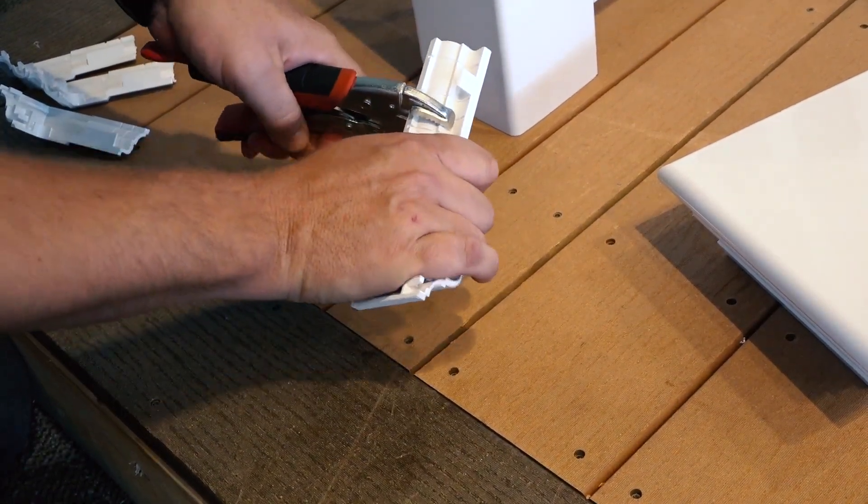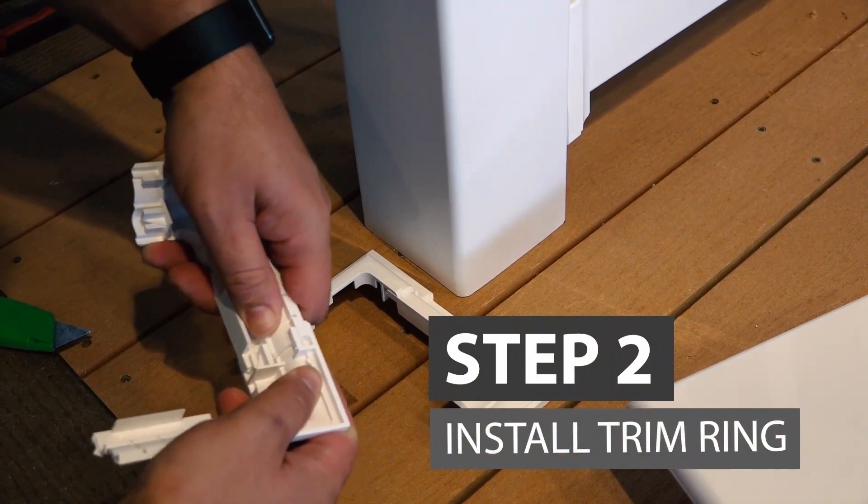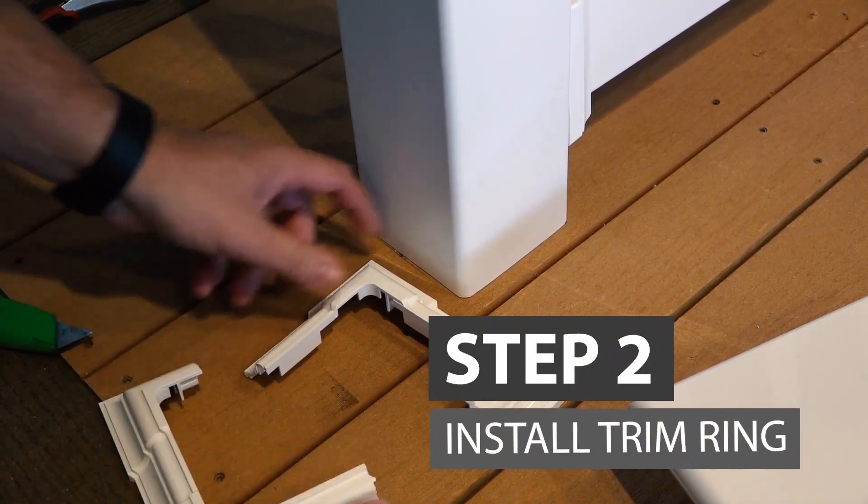Then, cut your trim ring. For easy cutting, you can also use snips or a miter saw. Next, use gentle pressure and snap your trim ring pieces together tightly against the post.